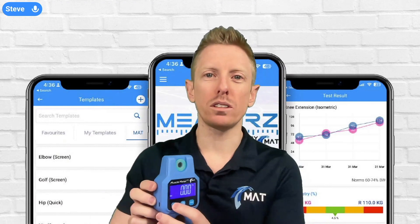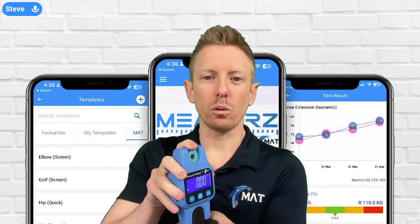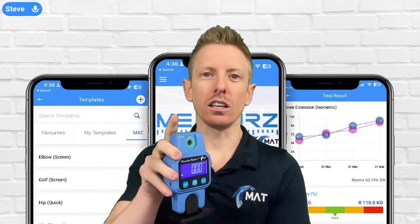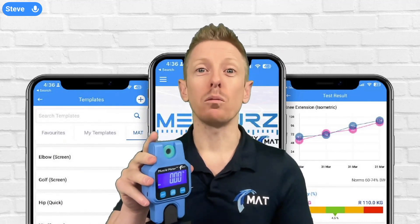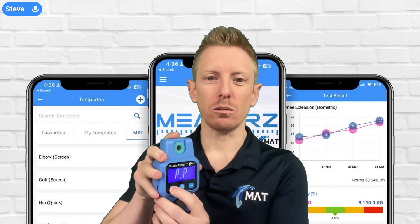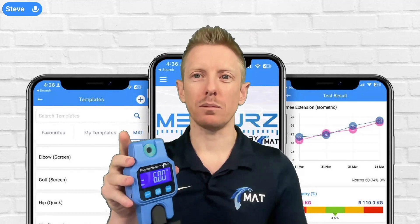There are two modes on the muscle meter. The first is peak force, which you've just seen. The second, if I long-hold the units button, is PL mode, where it will show you the peak force for about one second and then drop back to zero. This is used for a different type of testing and we'll talk more about that with the measures app videos later in the training portal. The ideal mode for most isometric strength testing is PP mode — you apply pressure and it holds the reading.